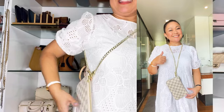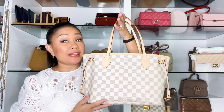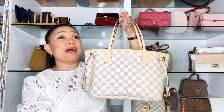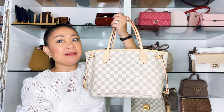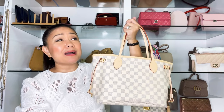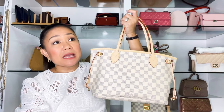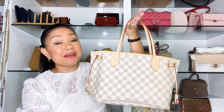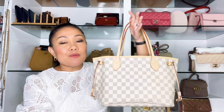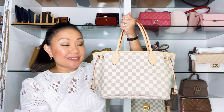I paid about $1,480 USD for this handbag, which is quite expensive — I remember paying around $850 USD for my MM seven years ago, so prices have changed dramatically. I want to invest more in Louis Vuitton Monogram canvas because the resale value is really good. I noticed from my blog sale that Louis Vuitton pieces always get the most inquiries.